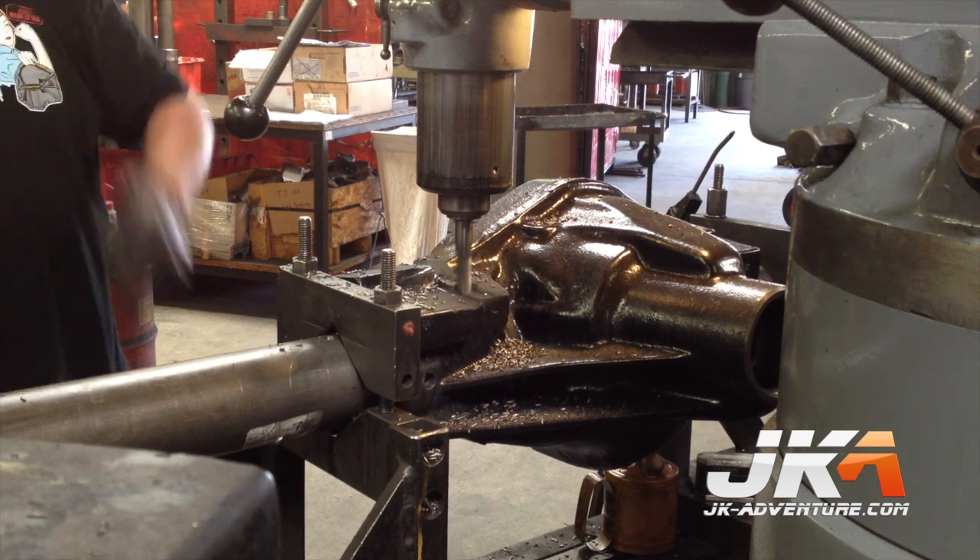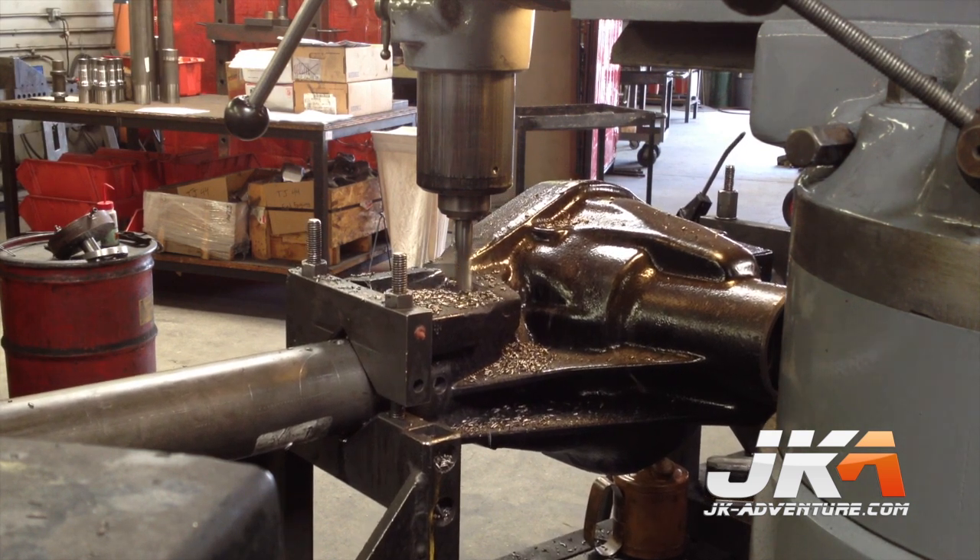While I don't picture myself ever doing a 3-link, I also didn't picture myself getting a Dana 60. Who'd have thought?